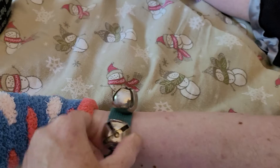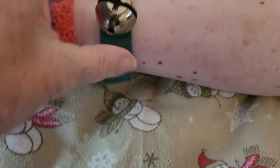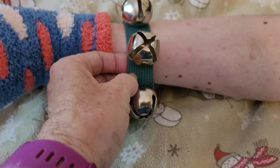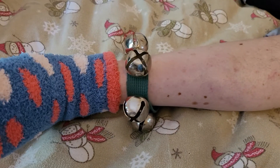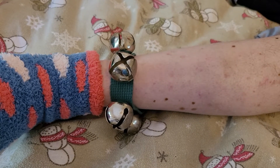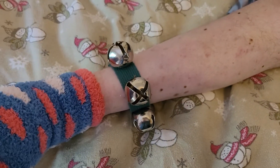Wrist bells are very inexpensive. We prefer the ones with velcro so you can use them in a variety of places. I probably got these in a 12-pack from Amazon or the music store, and we've had this set for years. They're pretty indestructible, but sometimes you can even find less expensive ones at the Dollar Tree to try them out. So ready, Tom? Jingle jingle jingle jingle. There you go.